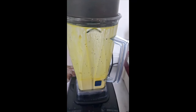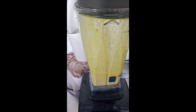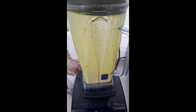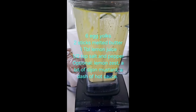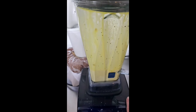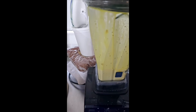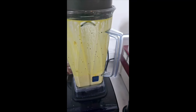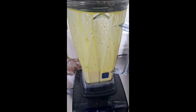I made a double batch, so that's six egg yolks, two sticks of melted butter, lemon zest, salt and pepper. You can put mustard if you want, and you can also put Tabasco if you want.